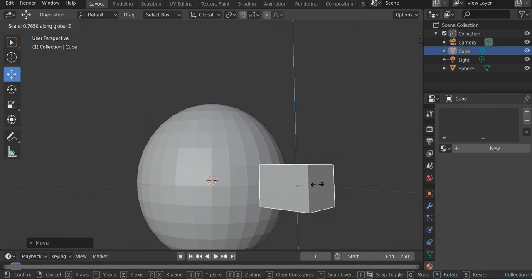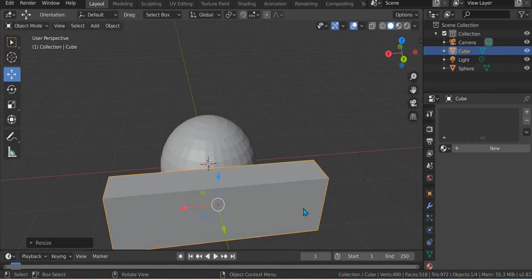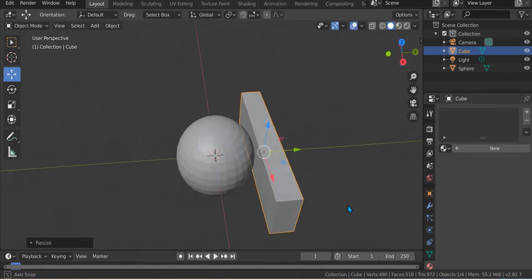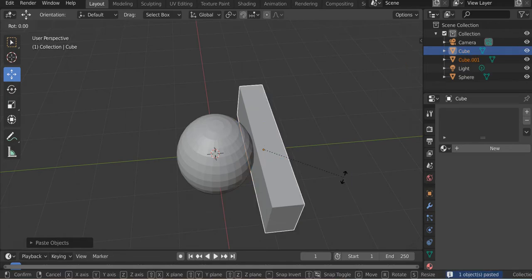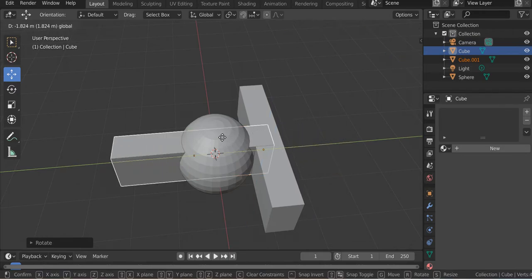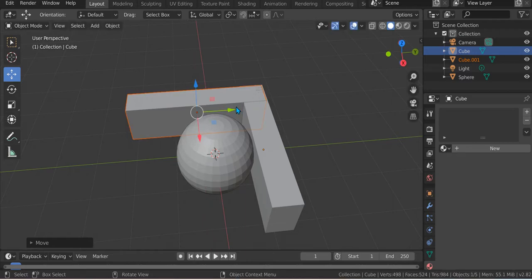Then just S Z, S X like that. Make it a little longer. S Y because it's not big enough for the sink. Control Z, Control V, R Z 90 — like that, just like this.